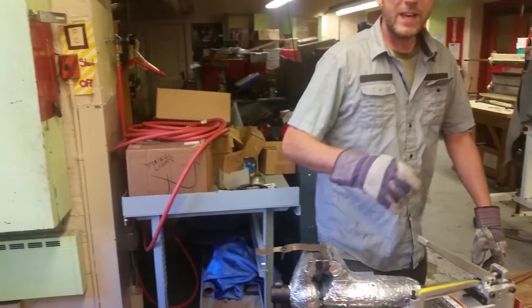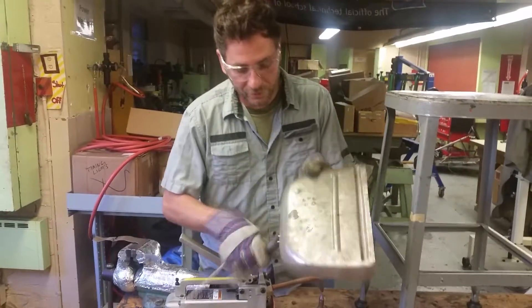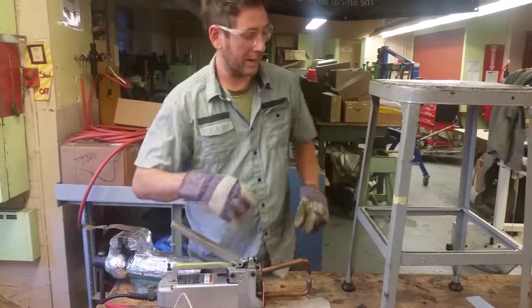So what is that used for? In this case we used some spot welds to put a clamp for the handle. This was handmade in a high school auto shop.